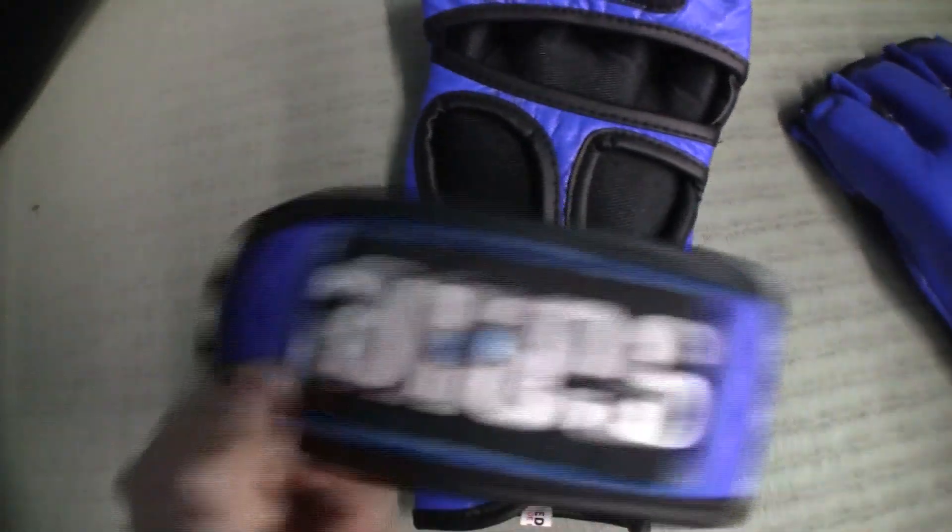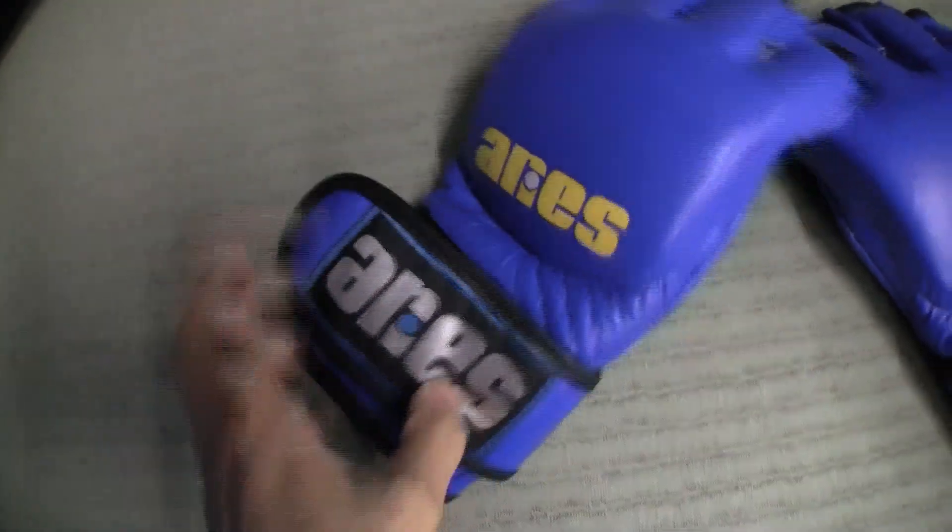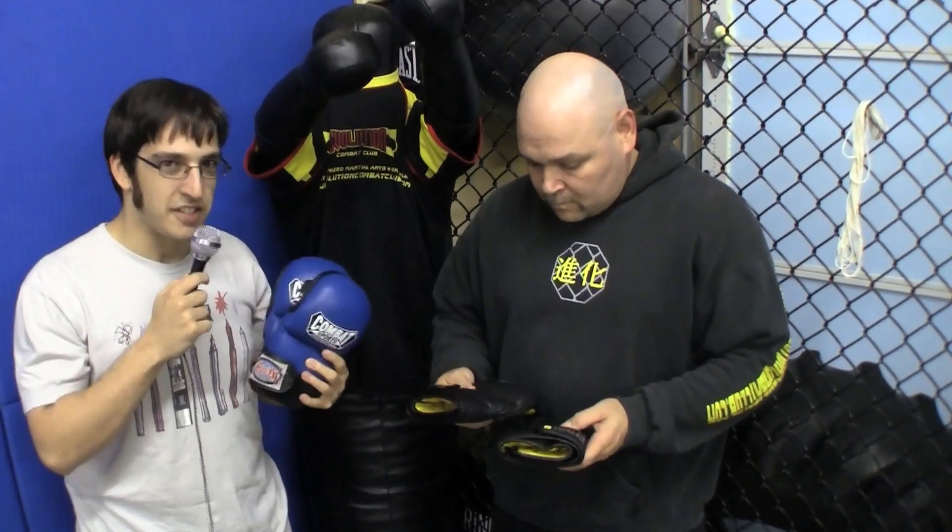Before we check out the new gloves in action, let's talk about the gloves the testers currently use. Doug normally uses two kinds of gloves — the Combat Sports safety sparring gloves and the Everlast MMA gloves. Tell us a little about how you've worked with these two. How long have you been using them?